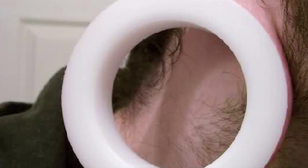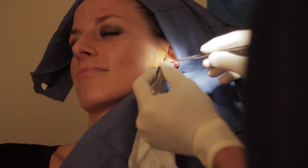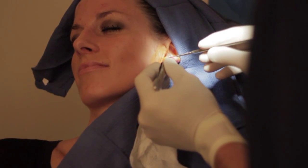Whether it's going from a gigantic gauge to none, or repairing a rip, experts say now hear this: you don't have to live with ears you don't love. Dawn Tongish for the Plastic Surgery Channel.